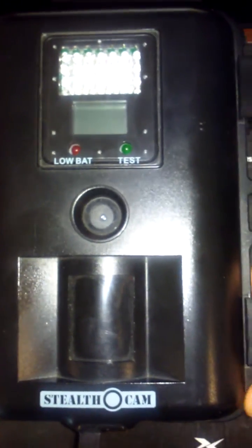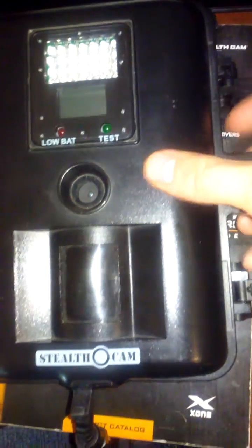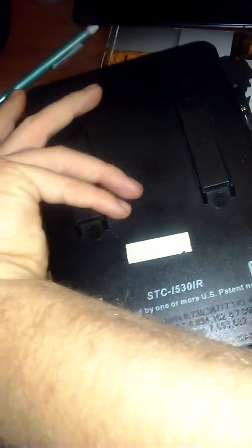This is a walkthrough on how to set up our i-series cameras to take some pictures. In this video, we're covering the STC i530 IR camera.